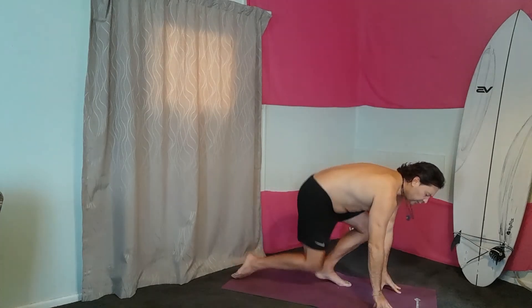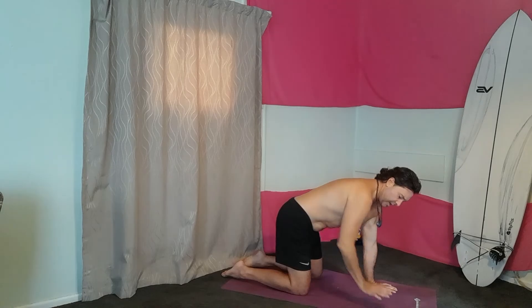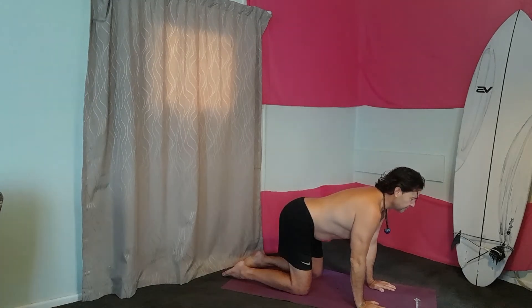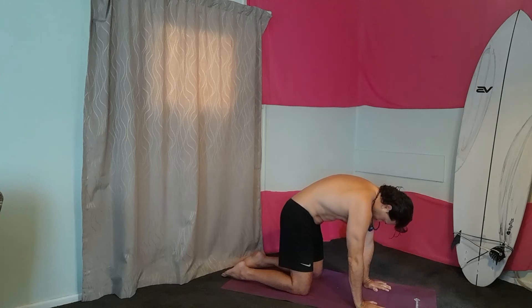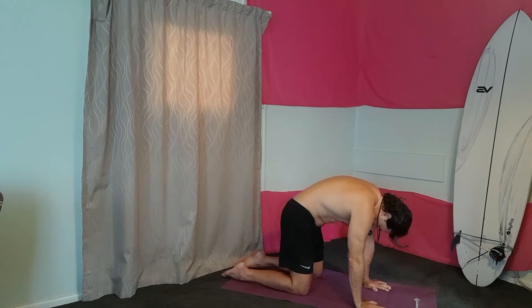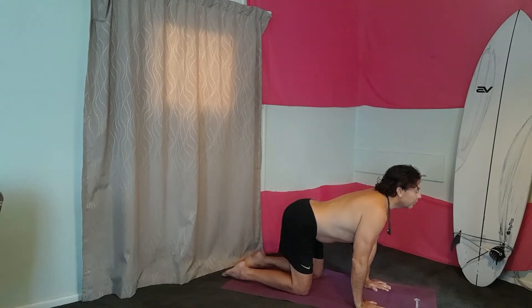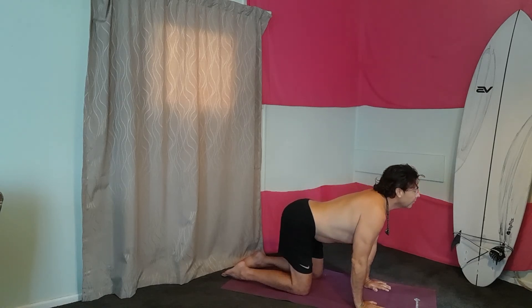We're just going to go down on all fours now. Have our alignment — knees under our hips and our palms under our shoulders. We're just going to breathe in, head up, concaving the spine. And breathe out, pulling the navel back into the spine, separating the vertebrae. Then breathing in again, and breathing out.